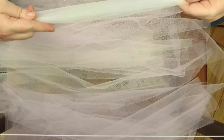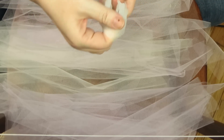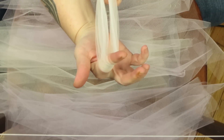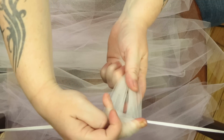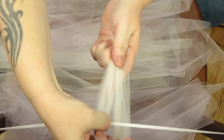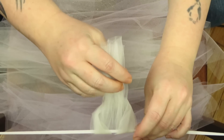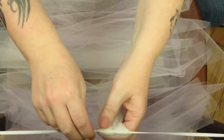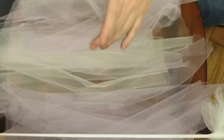To get started, fold the tulle in half, making sure the ends meet so you have a loop at one end. Take it and place it just under the elastic, then pull the loose ends through the loop and gently tug the ends. Alternate colors as you go.